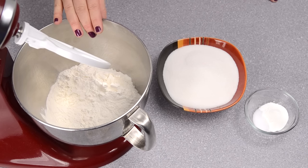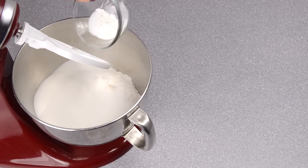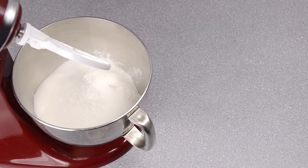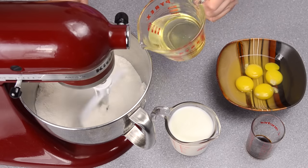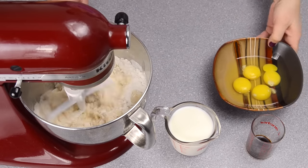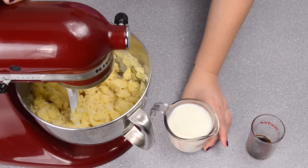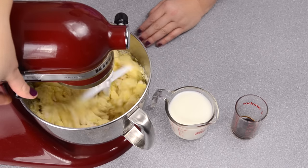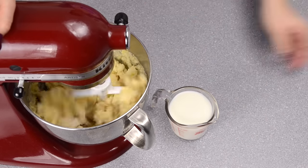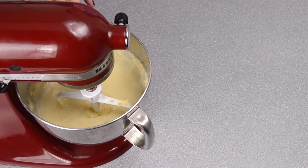To start off I have my flour in my stand mixing bowl and I'm going to put in the sugar, baking powder, and salt. I'm going to let that mix up for about 30 seconds on low. Next I'm going to add in my oil while it's mixing and my eggs one at a time. When that starts to incorporate I'm going to pour in my vanilla and then my milk and turn the mixer on. Mix this until it is all completely combined.